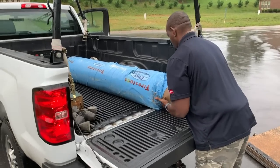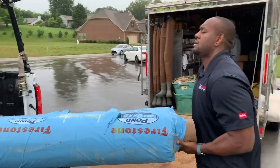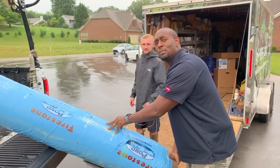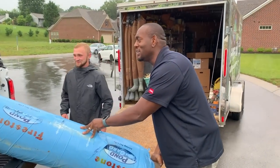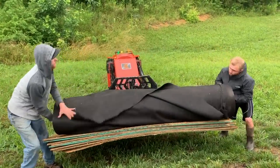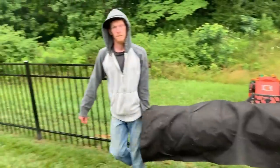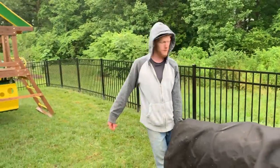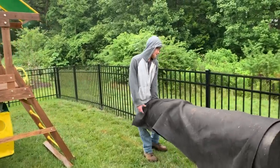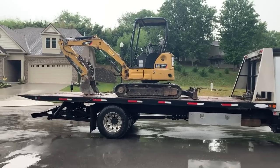This is how you unload the liner roll right here. Larry's going to show us — 15 by 50 liner roll. Hey Hunter, what do you got to say about this rain? You like how I schedule your waterfall project right in the middle of a rainstorm? Here comes our baby.